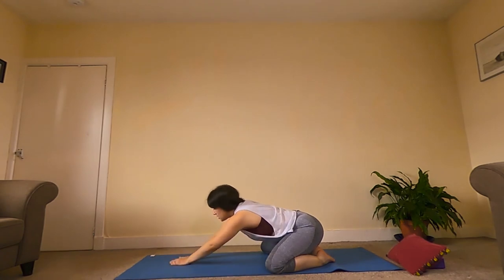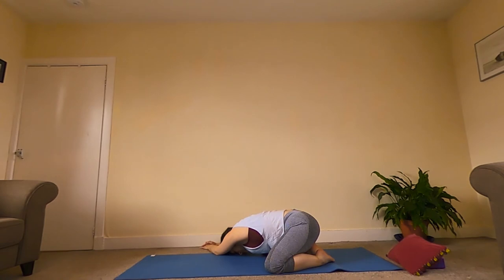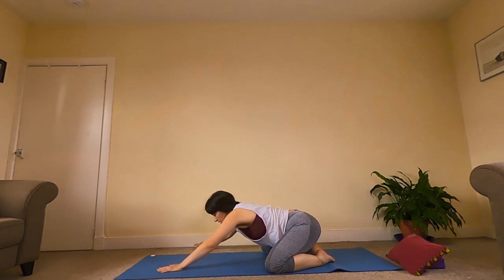Walk our hands back towards the centre, then over towards the right. Nice big stretch in the left hand side of the body. See if we can breathe into the area where we feel that stretch. Take a few big deep breaths, try and relax. Walk our hands back towards the centre. Gaze comes between the hands and we're going to scoot forward onto the belly.